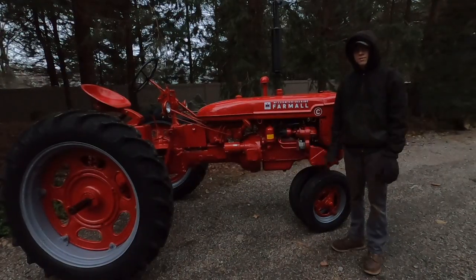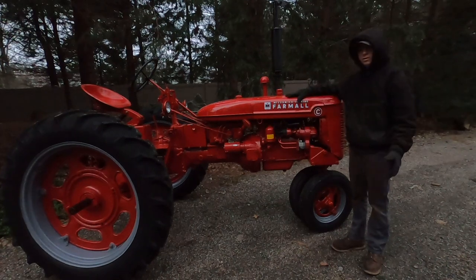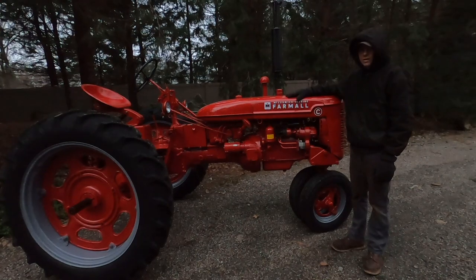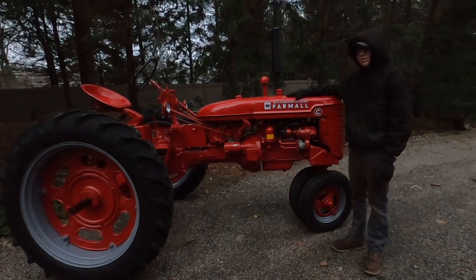If you made it this far, thank you for watching. I'm pretty much done with this tractor. Of course, no matter how much work you do to an old antique tractor like this, you're never really done — it always takes a little bit of tinkering to keep it running. Thanks for watching and stay tuned for the next one.